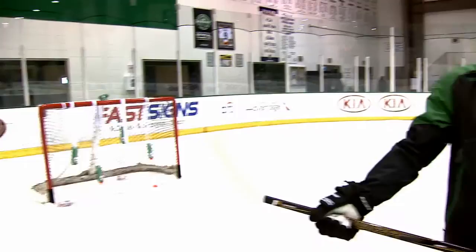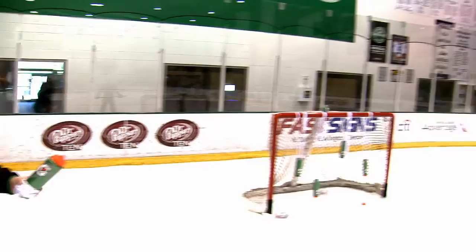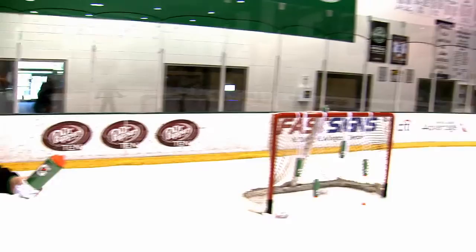We're gonna try some with my trusty friend Ben Fromstein from the STARS office. He's gonna throw it in the air and I'm gonna try and pick it off like we're skeet shooting. So how high are we thinking, Benny? Keep it under the crossbar, right around the crossbar, right?